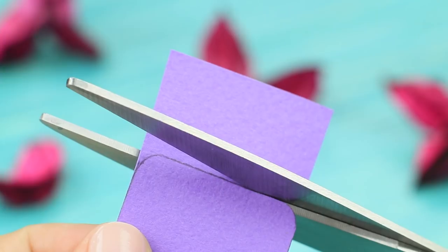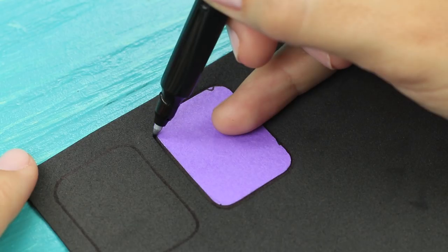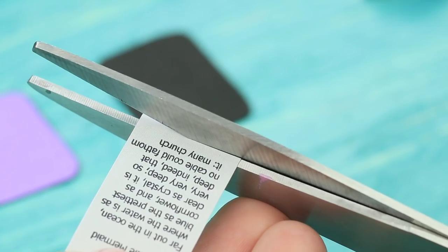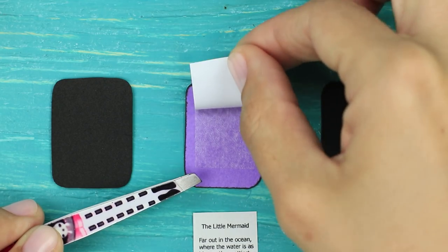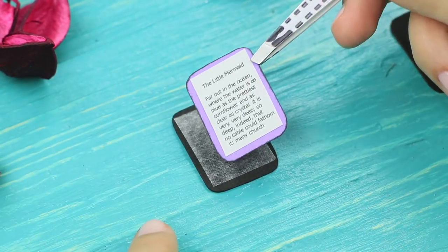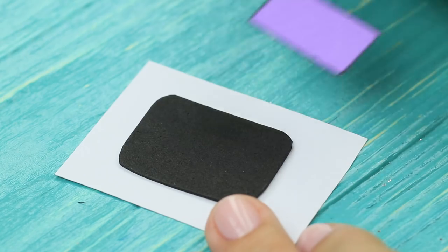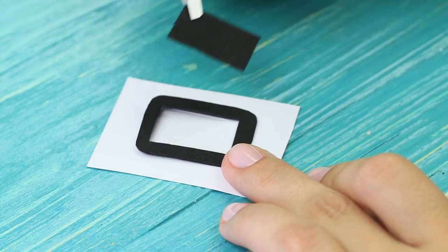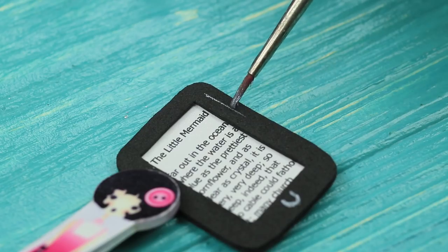Make an e-reader base from thick paper. Trace it twice on a black foam rubber sheet. Print out some text so that it fits the size of the mini e-reader. Attach it to the paper base using double-sided tape. Attach the base to the foam rubber sheet. Cut a frame out of the second piece of foam rubber and attach it on top.